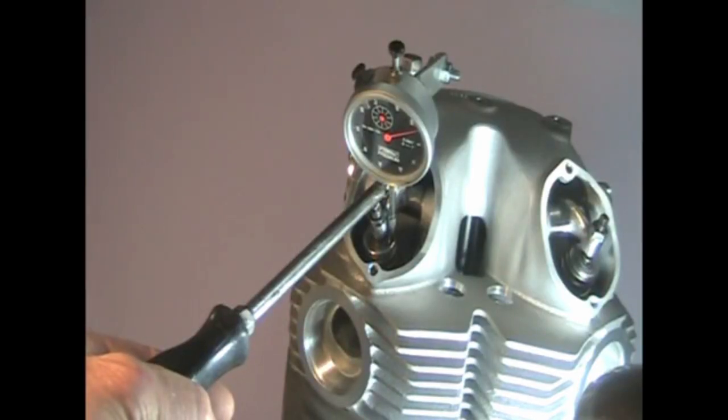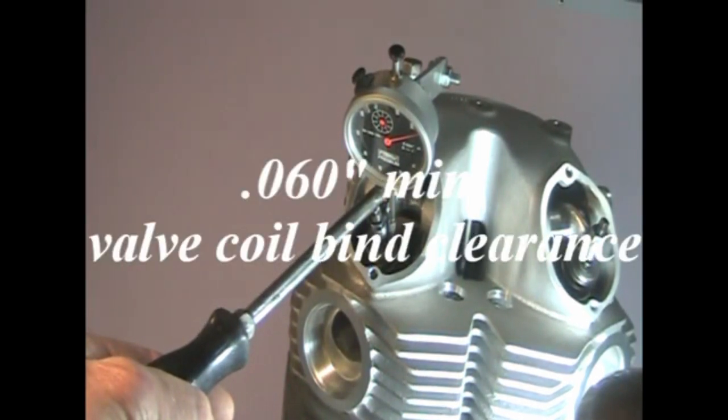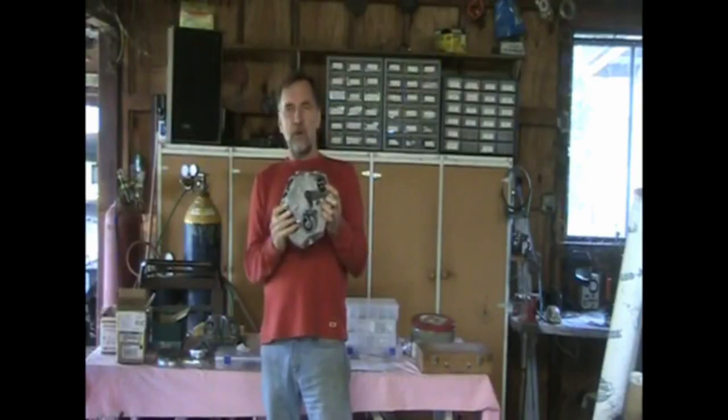To check for coil bind clearance, bring the valve up to full lift. Use a pry bar to depress the valve and read the dial indicator movement. This head is ready to rock.